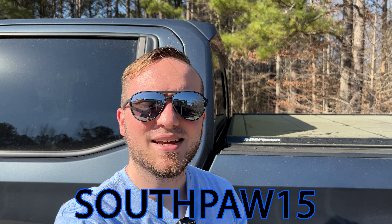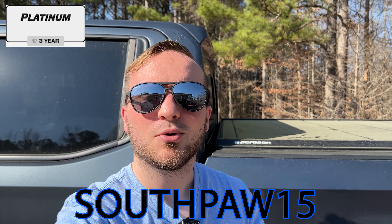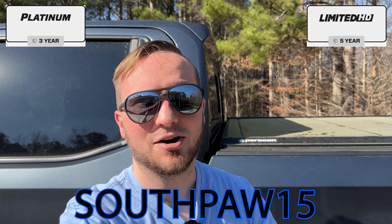I just want to go ahead and get this video set up for you and show you the major functionality so you can make a decision on if you think Paragon is a good option for your truck. If you are interested in a Paragon bed cover, check out the link in the description below and use code SOUTHPAU15 to get 15% off your order of a Platinum or Limited HD Series bed cover from Paragon. But before you click that link, you might want to hear my five initial thoughts of this bed cover after getting it installed on this 2019 Chevy Silverado.